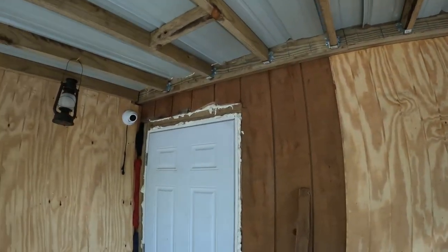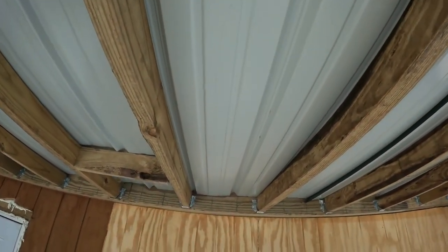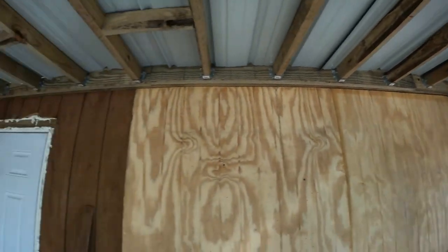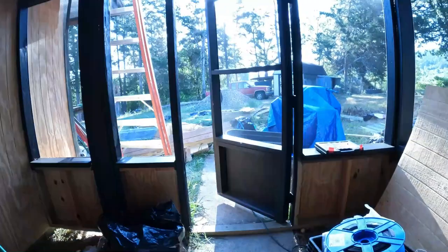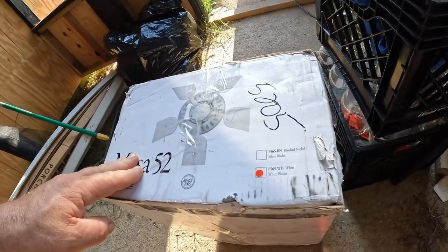First thing I need to do is determine where I'm going to run my electric to and where I'm putting certain things. My ceiling fan — I'm going to center it on this pole, which is the center of the screen porch. So it's got to go right about in there. I'm going to run a 2x4 across that and put this heavy metal bracket up there. I believe I'm going to have a light switch right there, which will be pretty close proximity. This ceiling fan — I don't believe it has a light on it.